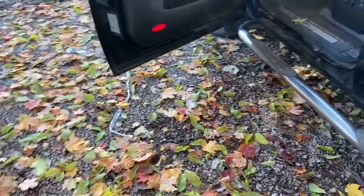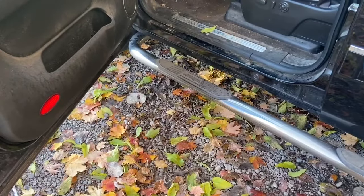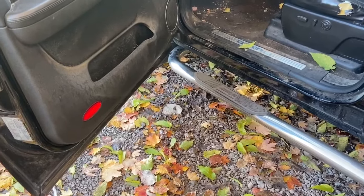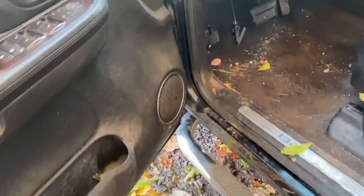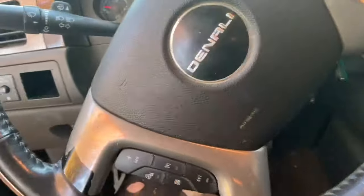What's up guys, MJ100k here. Today I'm looking at a problem on my friend's GMC Sierra, which is basically the same thing as a Chevy Silverado. This is a 2010, it's got a V8, and the complaint is you can't get it out of park. So let's verify the problem.